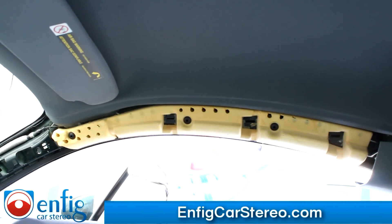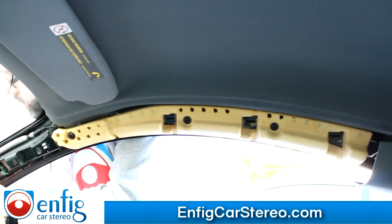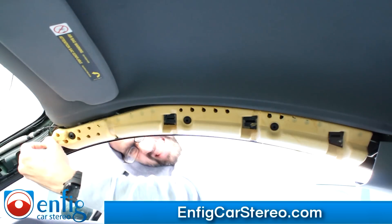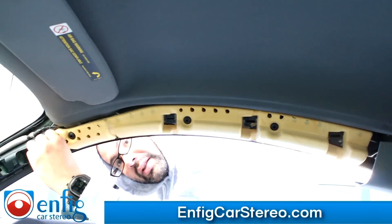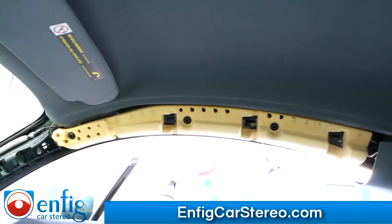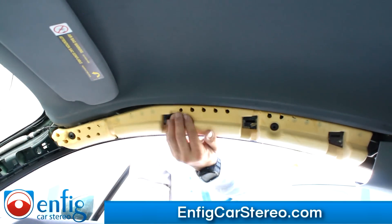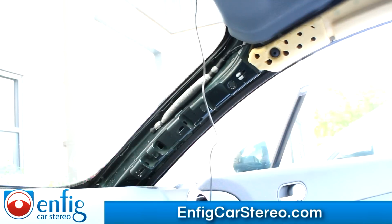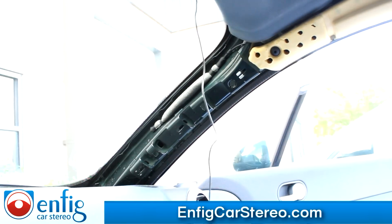If you look over here, there's one, two, three clips — so that's one, two, three. The reason that probably came out super easy is because the clip is stuck right there — you can see that. And then there's one clip over here. Now that we've got that pillar off, all you've got to do is run the mic.